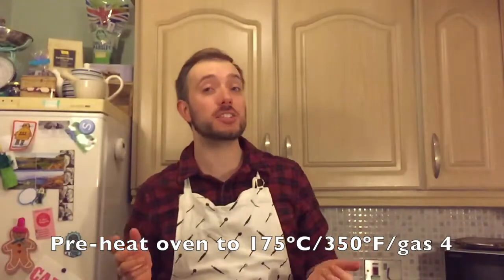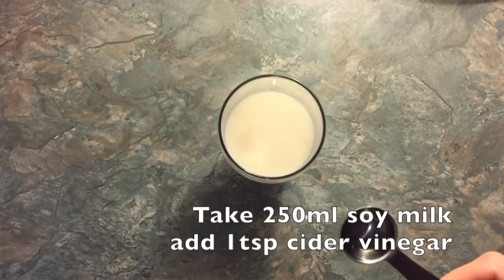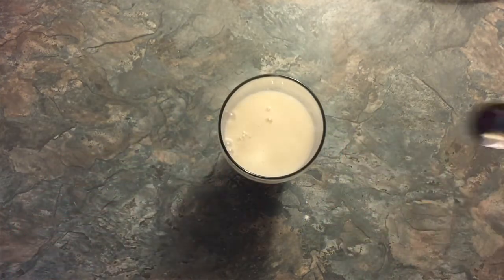Start by preheating your oven to 175 degrees Celsius, or 150 degrees Fahrenheit, or gas mark 4. Get 250 millilitres of soy or vegan milk and add in a teaspoon of cider vinegar. Leave this to one side.